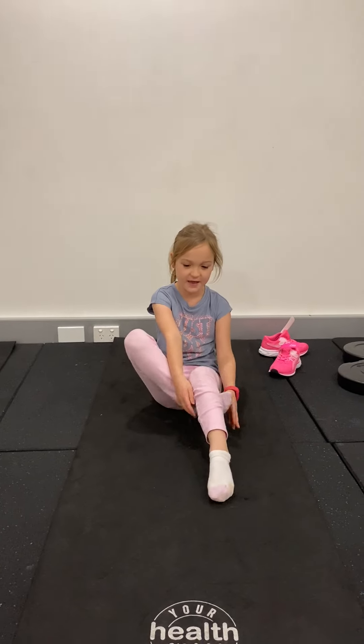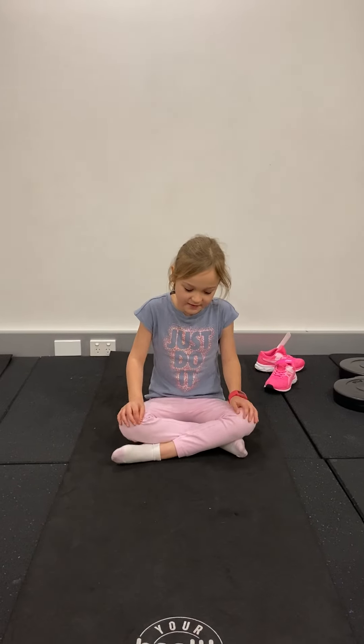Hi and welcome to exercise with Lexi. Today we're going to do some yoga, but first you have to take off your shoes and get a mat, and then you sit cross your legs and then put your hands to your heart and we will say the secret yoga code word, which is namaste. Ready?